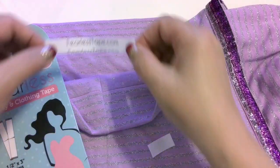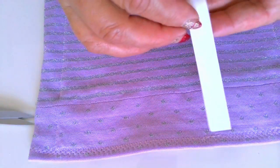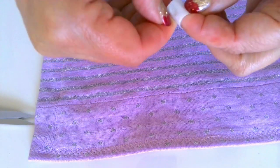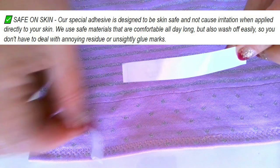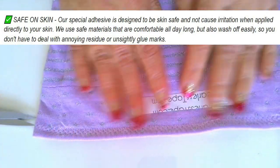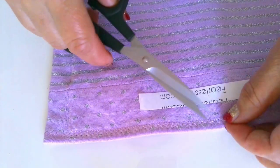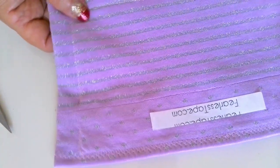I thought: if you can attach the tape to very sensitive parts of your body, you certainly can attach it to your nose — the parts that always stay outside and are used to challenging conditions. The tape description said it's safe on skin: the special adhesive is designed to be skin-safe and not cause irritation when applied directly. It uses safe materials, comfortable all day long, and washes off easily so you don't have to deal with annoying residue or unsightly glue marks. I bought the tape to try and am very satisfied with how it works for my scarf face mask.